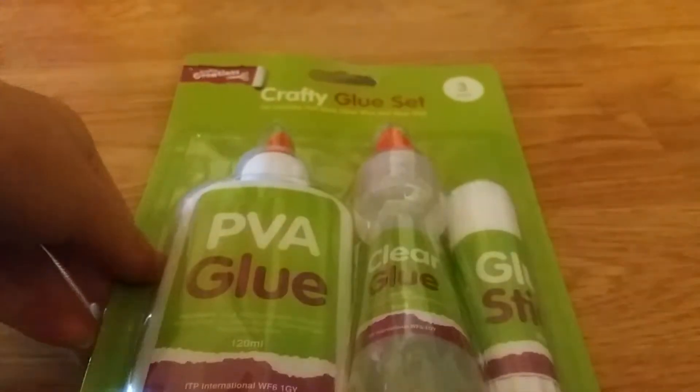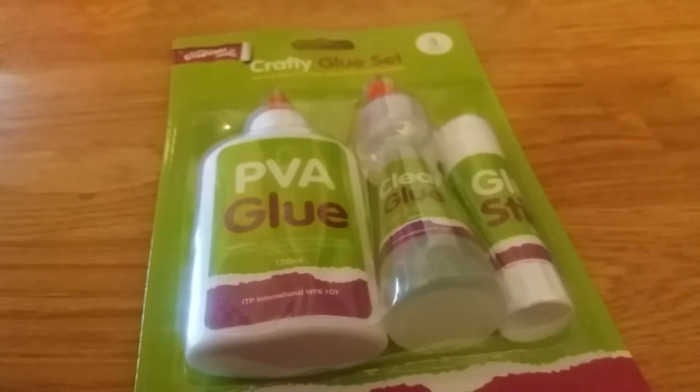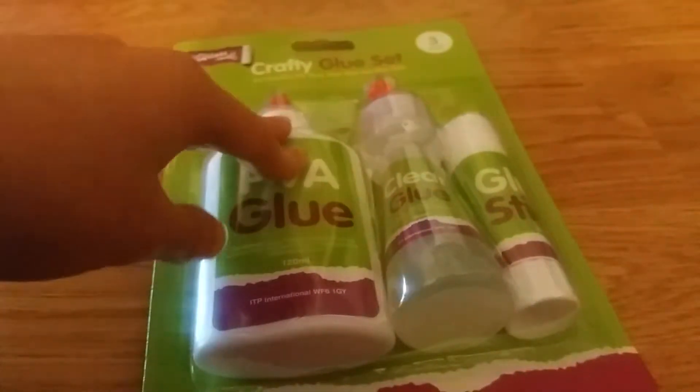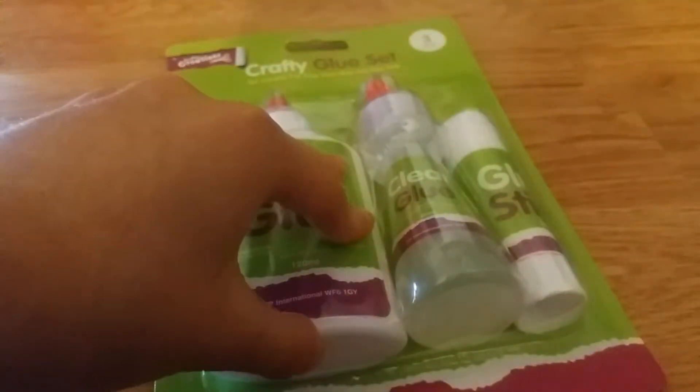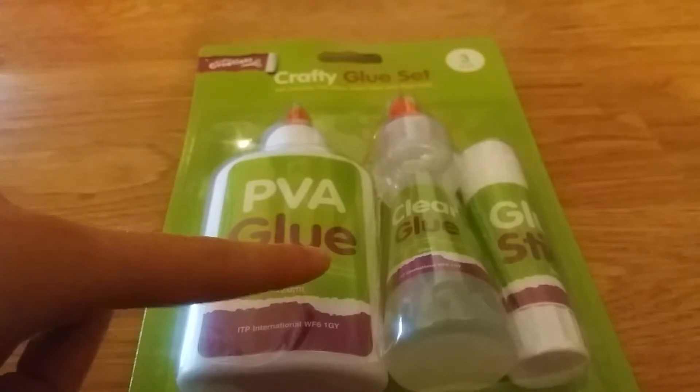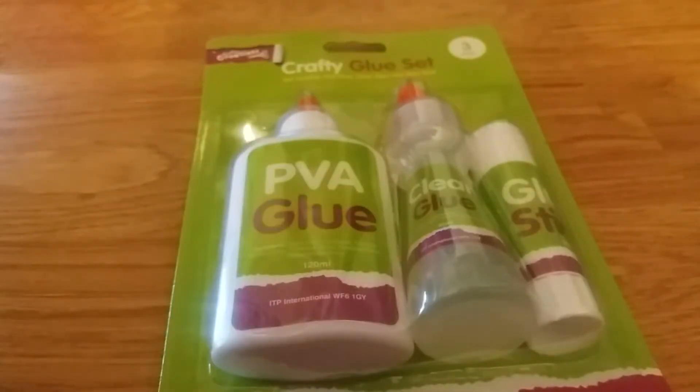Moving on to the second item — and by the way, this is the last item. It's more stuff to do with glue. So if you guys don't want to buy the big bottle of glue but want to make clear slime, I found clear glue! I've been looking for clear slime glue for so long and finally I found it. You can get this from Poundland for only one pound.